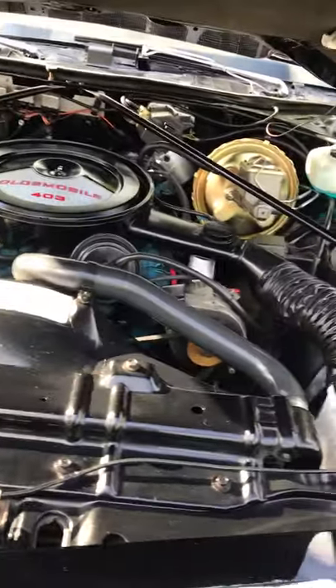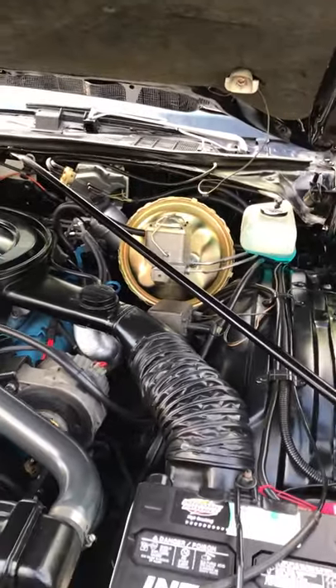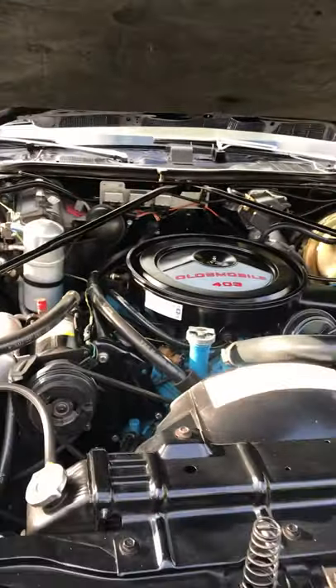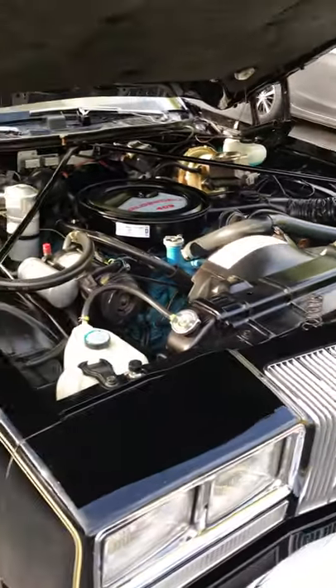The only changes that I've made under the hood: I changed the brake booster. That brake booster was black and I changed it to gold. I just like the way it looks better. I've been told it came both ways, both black and gold, so I don't know which is correct.